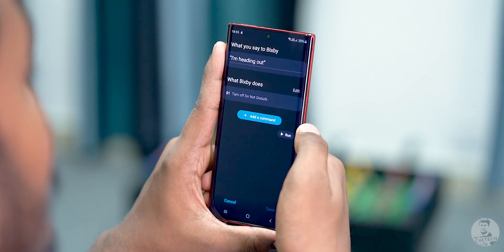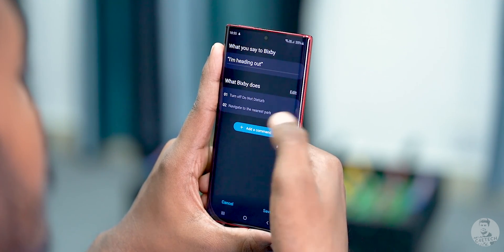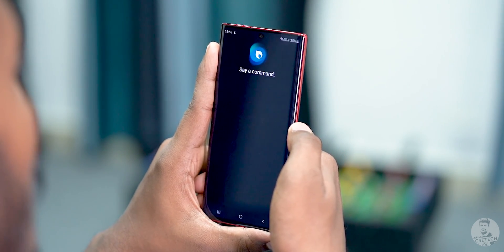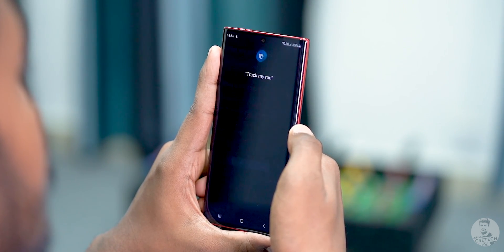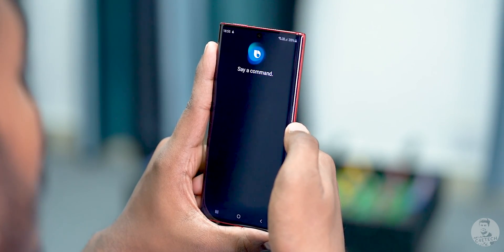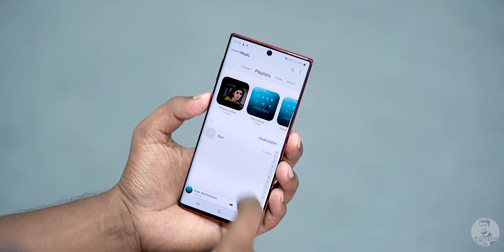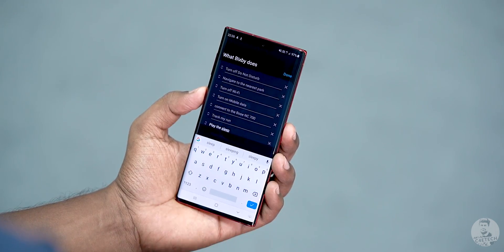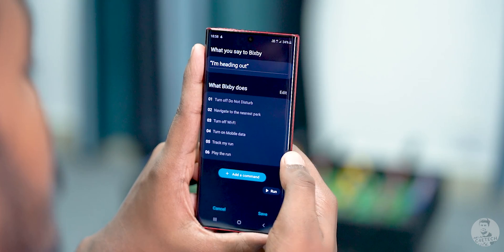We want this command to trigger when we are heading out for a run. So our first command is going to be 'Navigate to the nearest park'. Then turn off Wi-Fi, turn on mobile data, the next one is to start tracking my run — this will trigger Samsung Health. And the last one is going to have Samsung Music play the Run playlist. Do remember for this to work you have to have Samsung Music installed as well as a playlist called Run created. You can name the playlist something else — just remember to replace the name right here. Now we can tap the Run button to get a demo of how this works, and once done, tap to save the quick command.